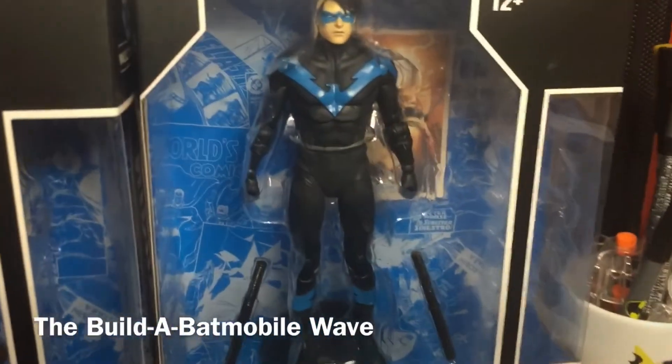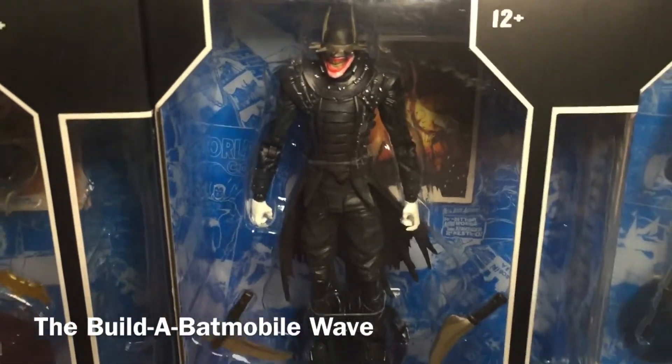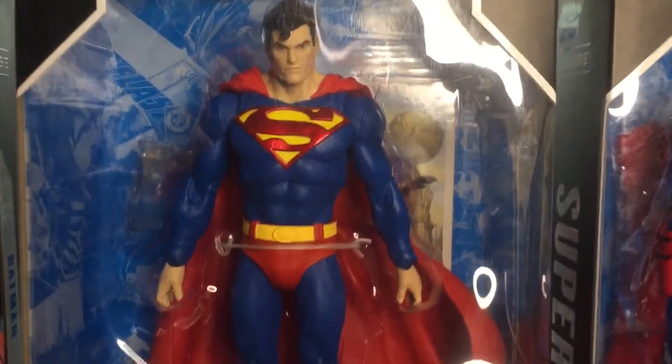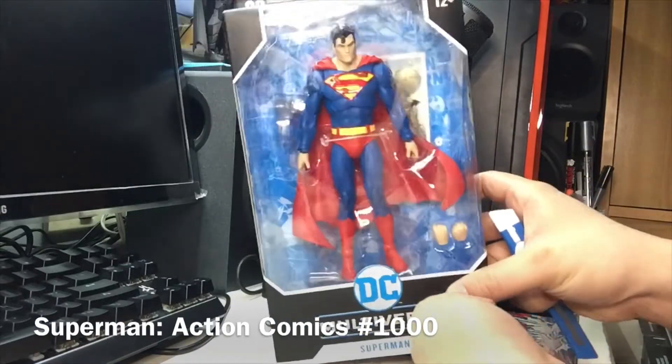Then of course we have these Batman-esque characters and the bat family, starting with Nightwing and Batgirl, and his dark mirror the Batman Who Laughs - a Jokerized Batman from Earth-22. We're going to be opening those, but first we're going to start with the Man of Steel himself, Superman. Here he is inside the packaging.